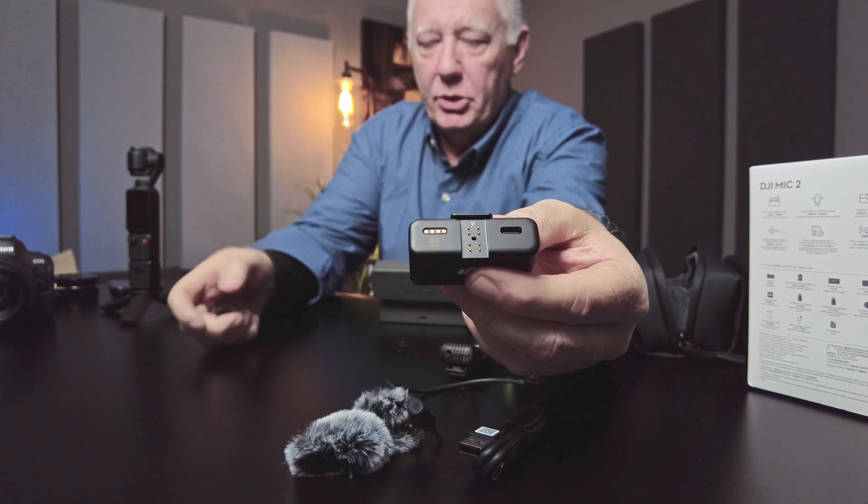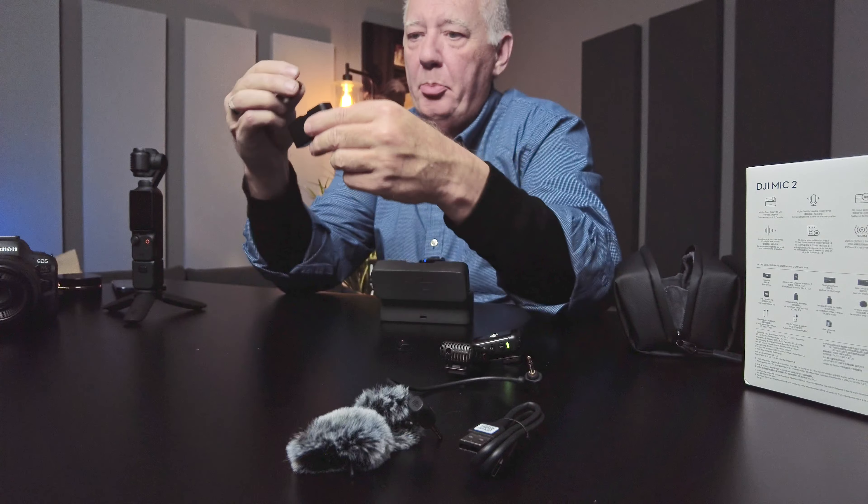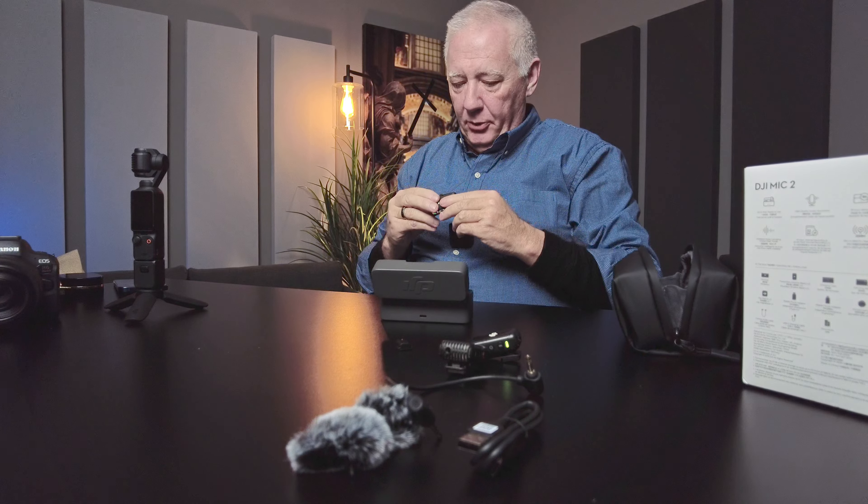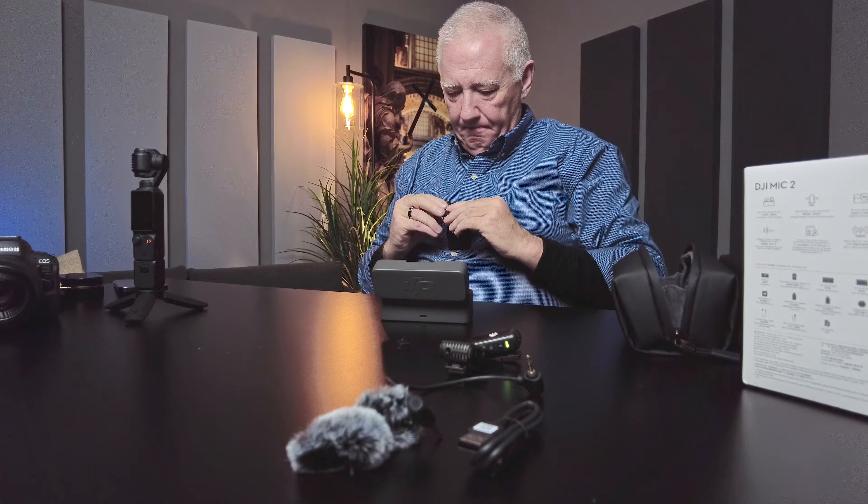You can see all the connectors here, and I'm just going to push this in — and it will lock. This is in there pretty solid. I understand with the old version you might push this in and it could come loose without realizing it, but it is in there pretty solid.